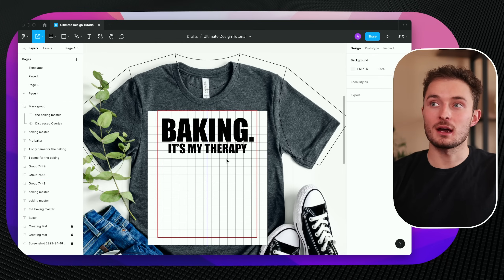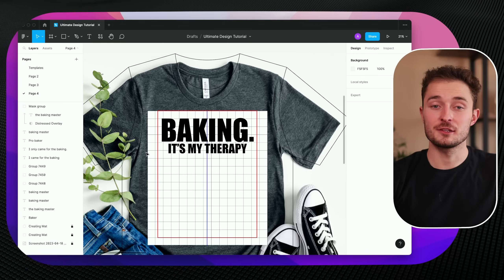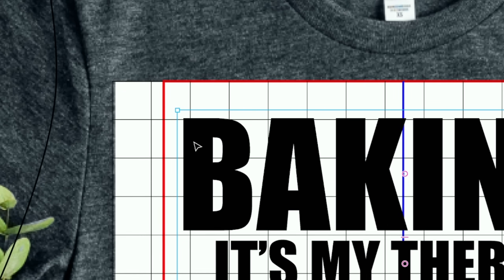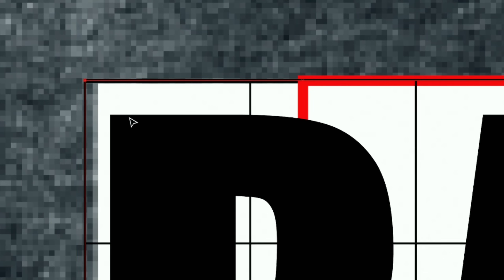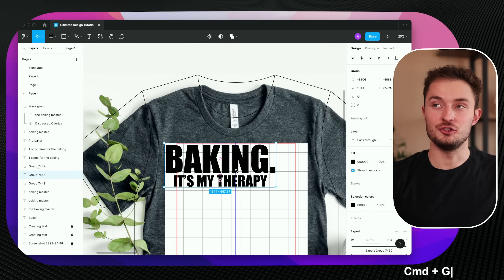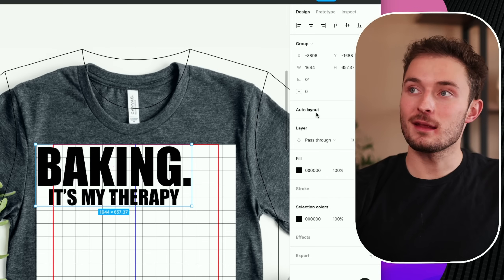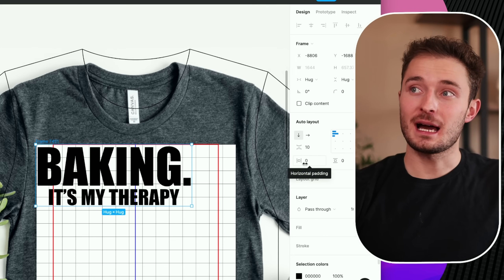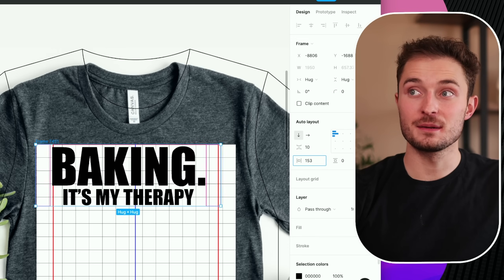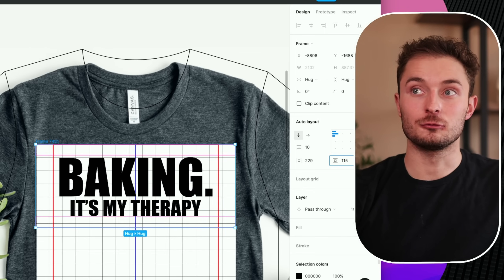Nobody wants a design all the way up at the very top of their neck stretching from armpit to armpit — it makes no sense. That's why in our design tutorial we spent so much time making it the right size and positioning it correctly. We just have to tell the script we want it a little bit smaller and a little bit lower on the shirt. To do that, click and select the design and move it to the top left corner of the creating mat — you should see it kind of click into place with those orange lines. Then hit Command G to create a new group. On the right side of the screen you should see new controls called auto layout. When you click on this, it'll add controls for horizontal padding and vertical padding, which will allow you to add invisible space on either side of your design.